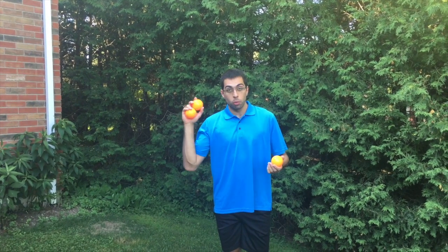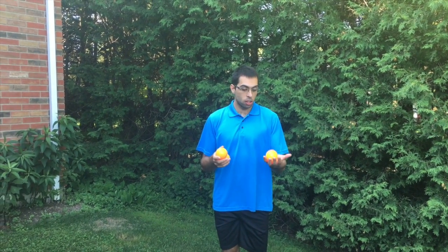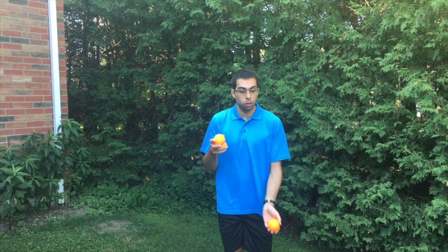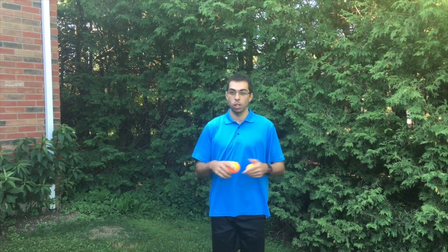If you want to do the trick with your right hand, start juggling. Once you know which ball you want to throw, you're going to throw that ball up with your left hand quite high, and then the next one you're going to toss under your leg. Very simple.